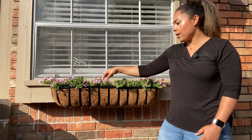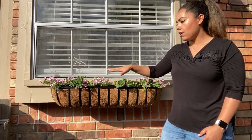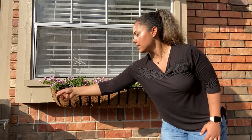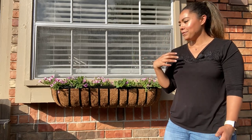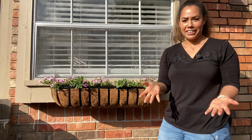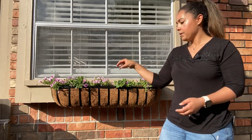One thing that's really nice about the Supertunia Vista petunia is that they deadhead themselves. So once the petunia flower is done, they just let the flower go, which is amazing. One of the reasons I typically don't like petunias is that when the flower has shown out and starts to die, they don't look great. In typical petunias you have to come in and pick off the dead flowers — deadheading. But these just let that flower go and keep pushing out new blooms.